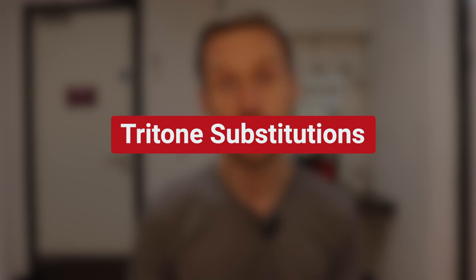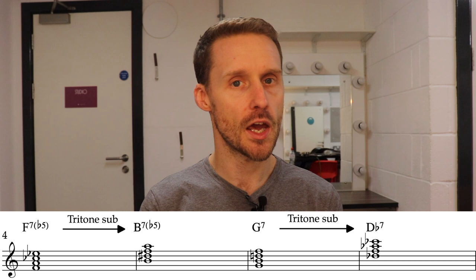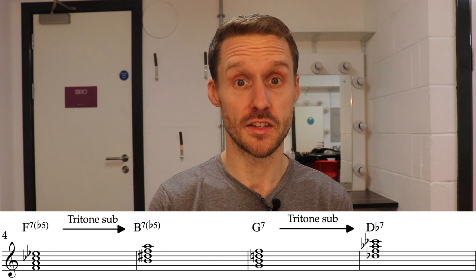But it gets even more complicated than that, because on dominant chords jazz musicians, whether they're soloing or comping, will often throw in other substitutions like tritone substitutions. So in place of the F7b5 we could substitute a B7b5, and in place of the G7 we could substitute a Db7. There are already four different chord options. So as a bass player, if you want to lean towards the G7 side but the piano player wants to go towards B7b5 and the soloist wants to go to Db7, tying your colours to the mast — putting a G in the bass, for example — would undermine the superimpositions that the soloist or the comper might want to put in.